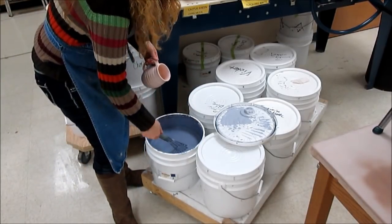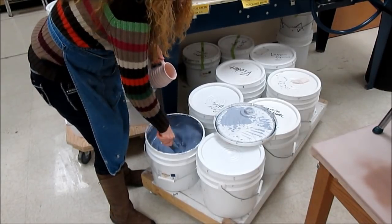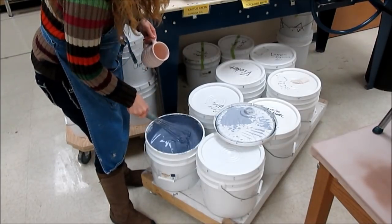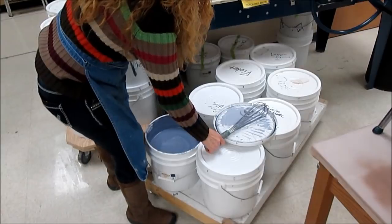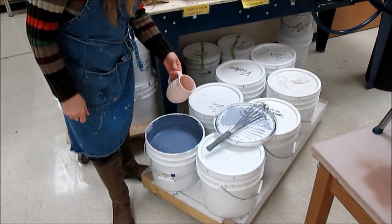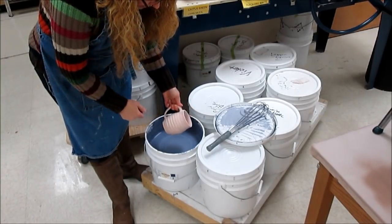For dip glazing, you always want to take a whisk and whisk up the glaze as well. You want to make sure that it's an even consistency top to bottom. You can even use these dip glazes to fill up some of the glazes from the back. I'm going to dip the entire thing in the same color.